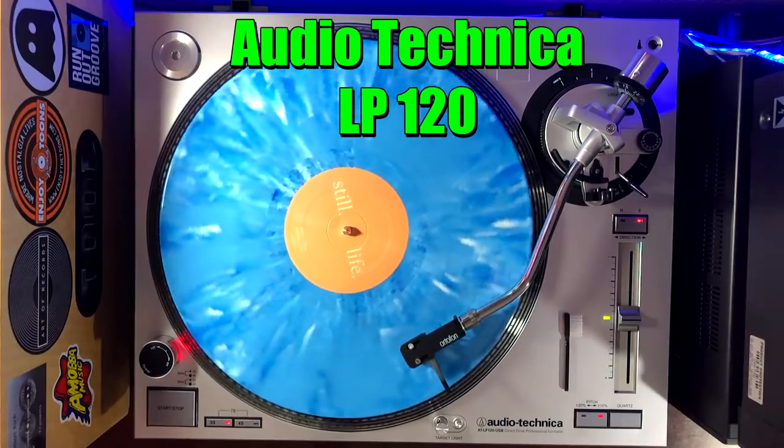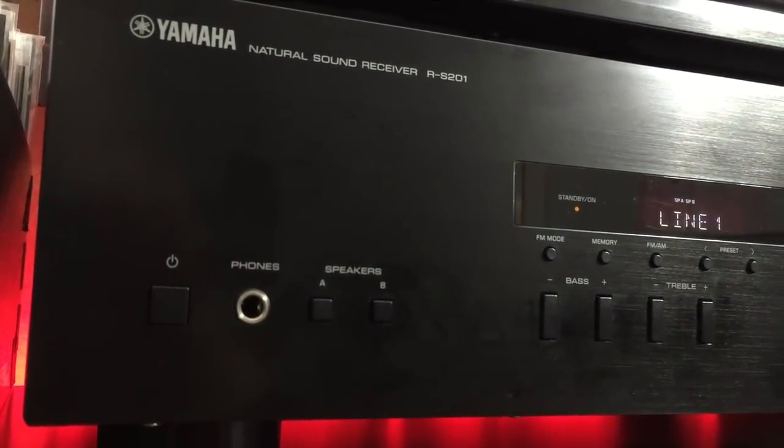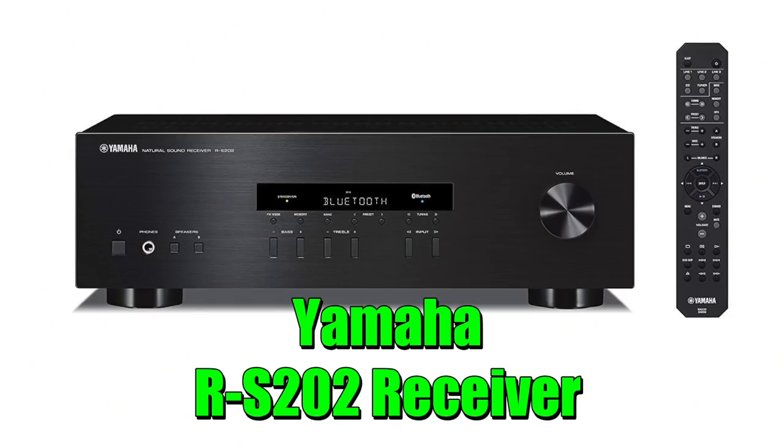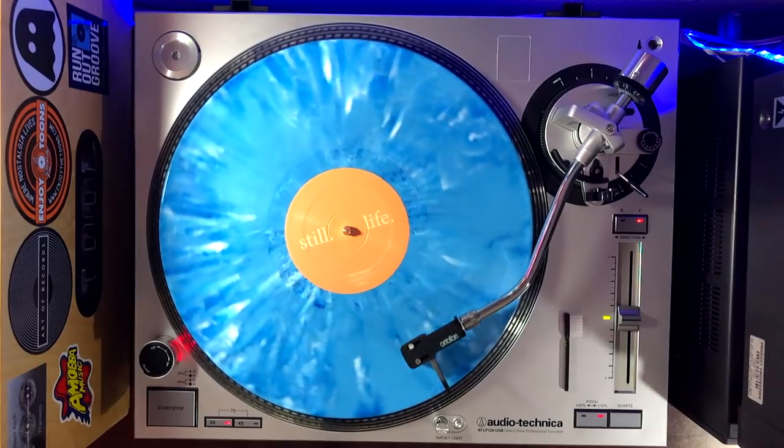In my personal setup I paired the LP120 with the Yamaha RS201 receiver — they've stopped making that one but its successor the RS202 is just as good and also has Bluetooth so you can play music off your phone. I also added the Klipsch RP150M passive speakers to the receiver, and it really is a winning combination. My setup sounds fantastic.